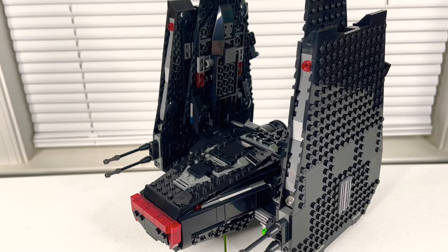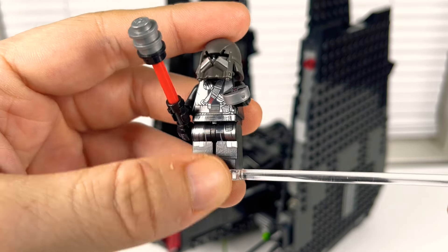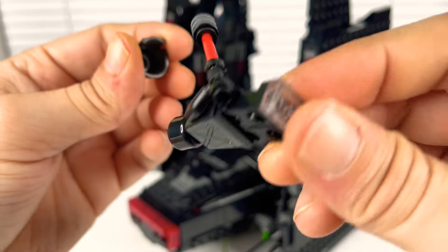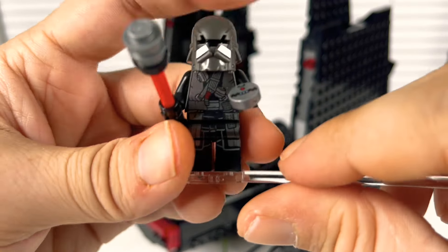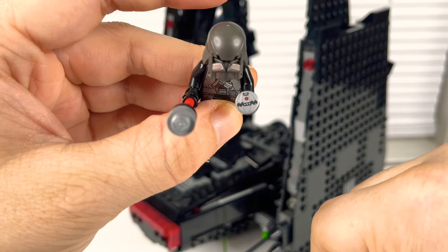The second Knight of Ren looks a little bit better. He's got thermal detonators on his chest and a big mace club, and a helmet that looks really nice. He just has a black head with no special face printing. He has leg print, waist print, and a nice back print, and he comes with a thermal detonator accessory.